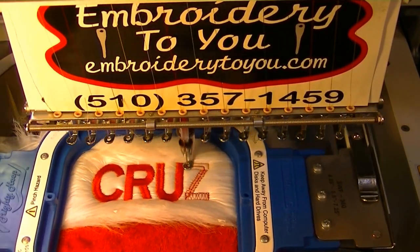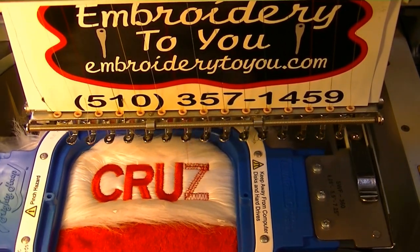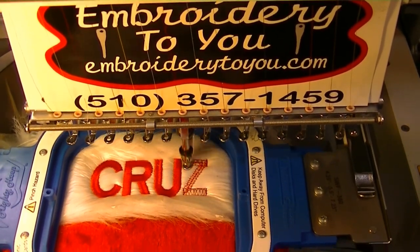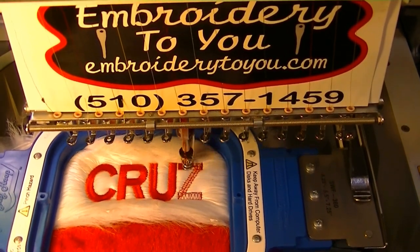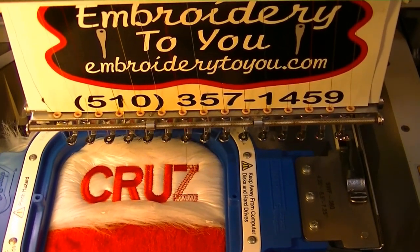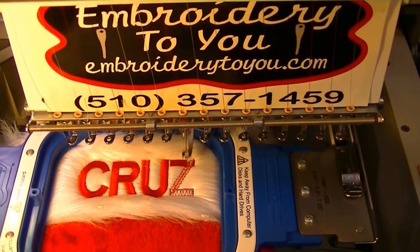You're always going to get someone calling you who wants a name or something on their Christmas stockings. There's normally one or two stockings, sometimes three or four — it just depends on how big their family is. Sometimes they've got an addition to the family, a new baby, and they just want one.